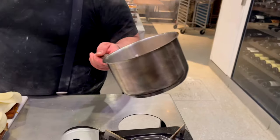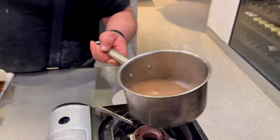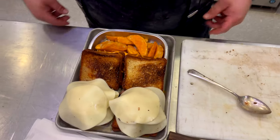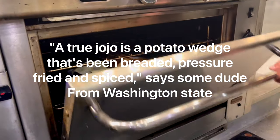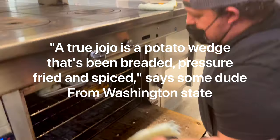Once the au jus is up, go ahead and turn it off. You don't want to reduce that — it's got nice seasoning already; the more you reduce it, the saltier it gets. Go ahead and load up your tray with your JoJos and your grilled cheese. After making this video, I would put those JoJos in first thing — just pop them in the oven, get them cooking. They're going to take about 25 minutes to be really good; you want them really crispy.